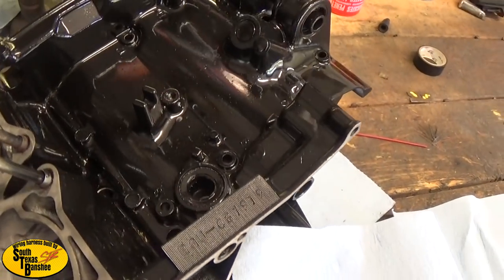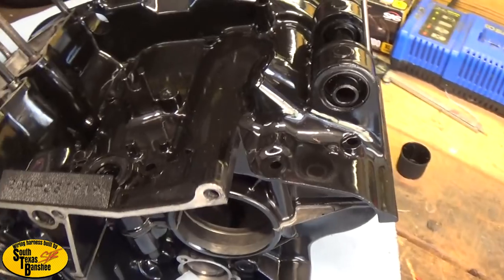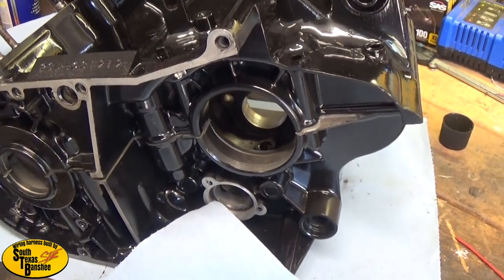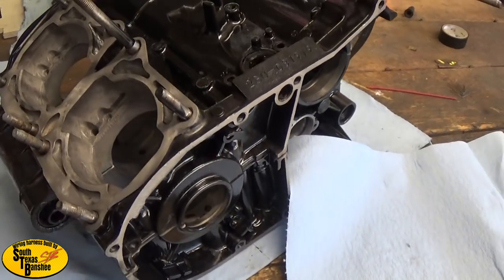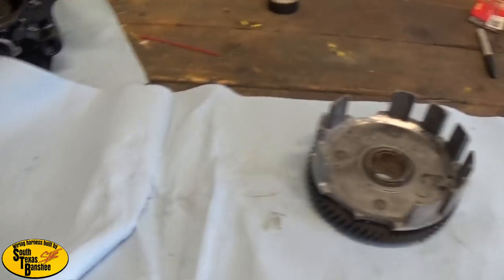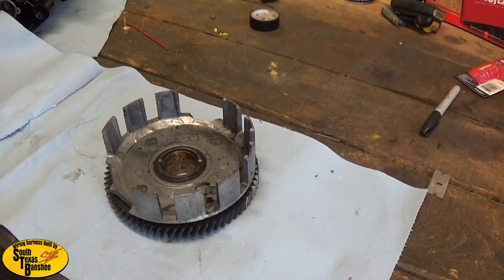This is just spray painted - this is the replacement set. His cases had a couple of damaged bolt holes and stuff like that, and he wanted them to look nice. So we ordered these from a group member, got them all cleaned up and painted up.